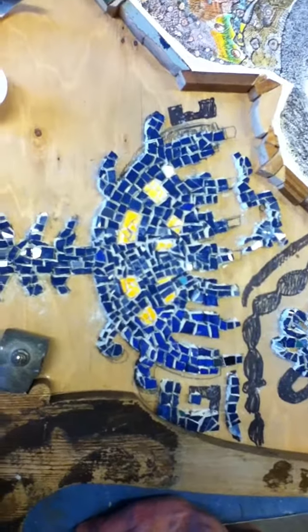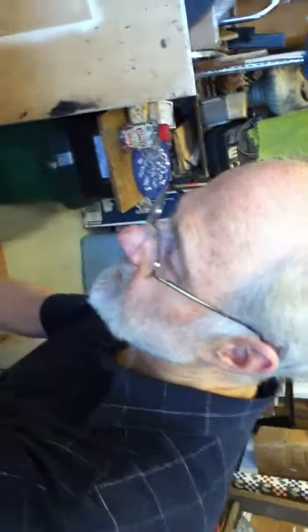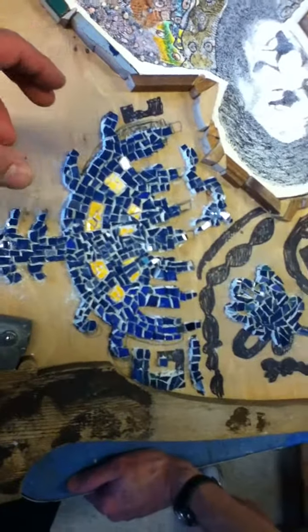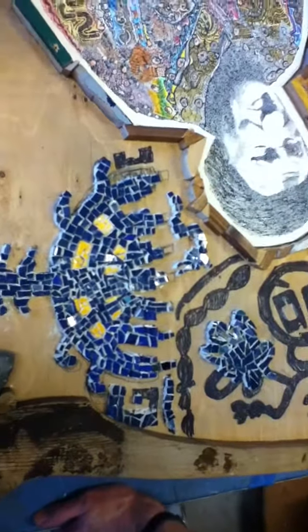I think once it's grouted it will make much more sense. It also depends on what I do in the background areas color-wise. One of the things I was going to say — and this man here in the camera is familiar with it — in the artwork 'Show of Dreams,' I have figures, buildings, wings going every which direction.